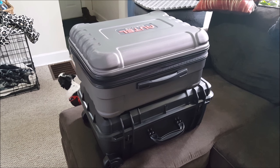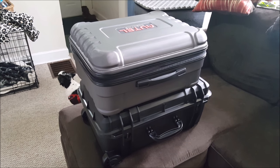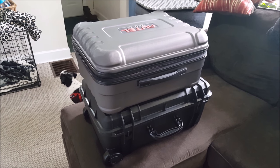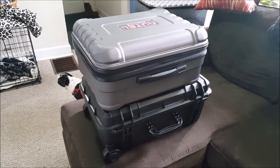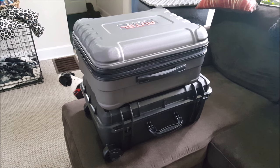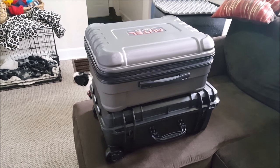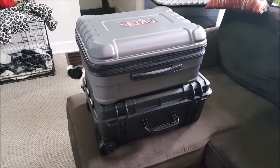Hey everyone, just thought I'd do a quick overview of this Camera Vault case for the Autel X-Star Premium that I just got. I've been using the standard case for about four months now and it's a pretty awesome case, but I wanted a little more room inside for my tablet and whatnot.